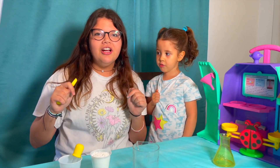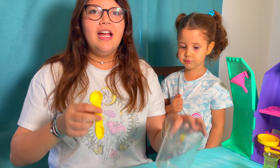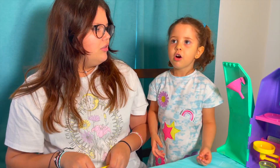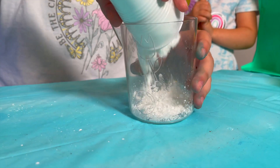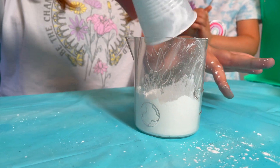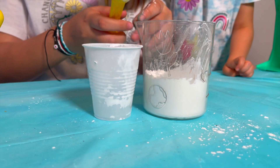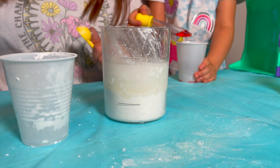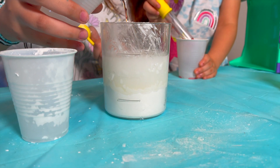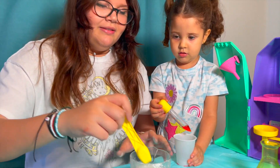Next experiment — this is the cornstarch quicksand experiment. For this, we need the beaker and the measuring spoon, cornstarch, and food coloring. Now we're going to add the cornstarch. And now we're going to add the water up to the star line. Okay, a little water. There you go. And now we're going to mix it.